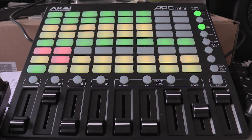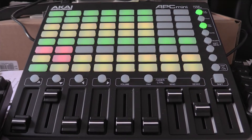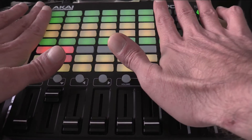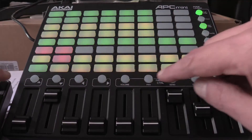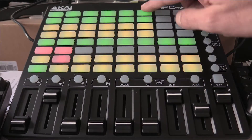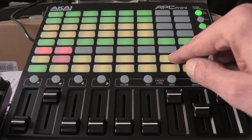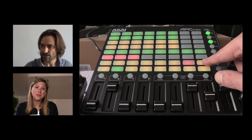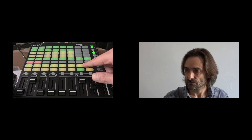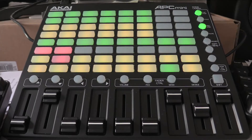Let's make a quick overview of my Akai setup. I generally use up to six cameras — these are the six first columns. Everything here concerns inputs one, two, three. The last two columns are made for multiviews. I always use multiviews in my productions.